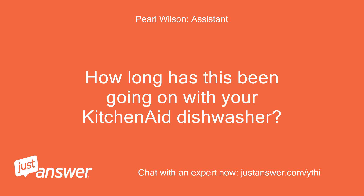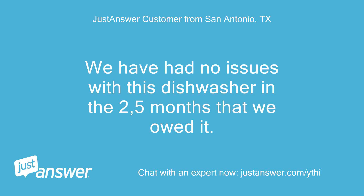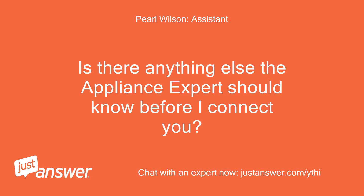We have had no issues with this dishwasher in the 2.5 months that we have owned it. I shut the breaker off but there was no change when I put it back on.